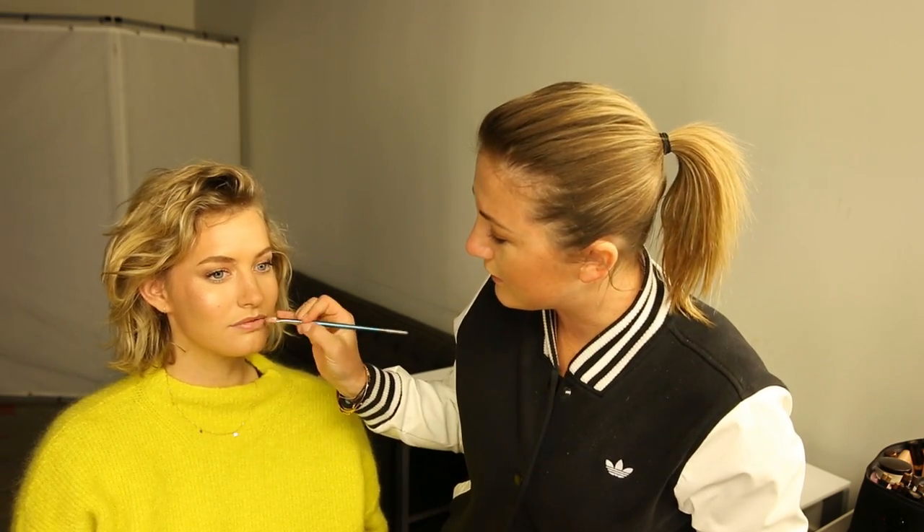Then I'm going in with a lip pencil by MAC, and then using a Harlot lipstick called Exposed, which is one of my favorites. Harlot is an Australian company which I like to support — they do beautiful foundations, lipsticks, and all different products. And that's it — that's amazing! Check below to see all the products that have been used in this look.